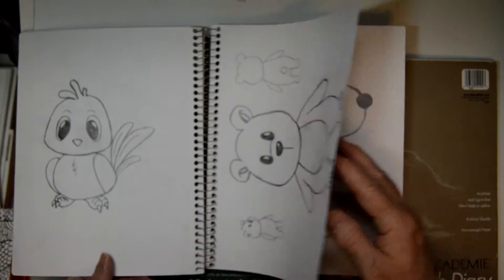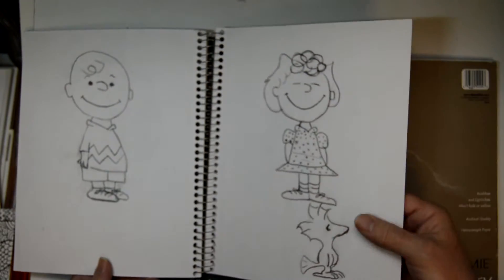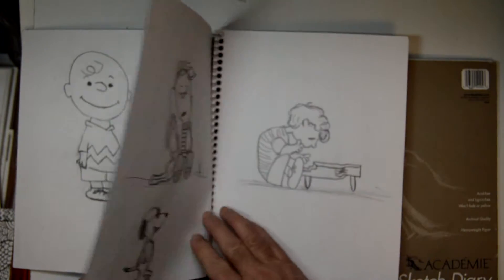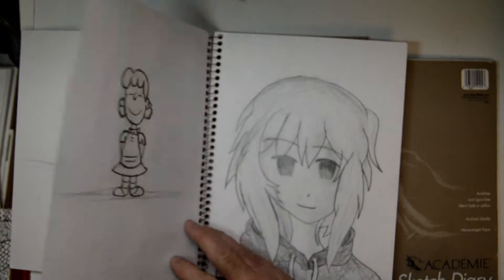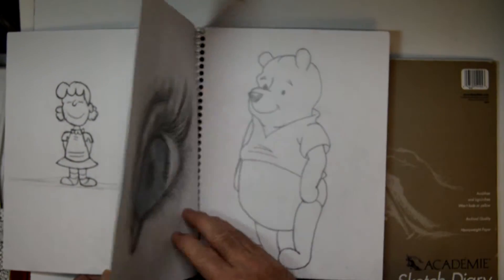And these are just for fun and playing around. I love Peanuts, and I did Charlie Brown and his friends. I've done some anime for some of my students, working on doing a more realistic eye with colored pencils.